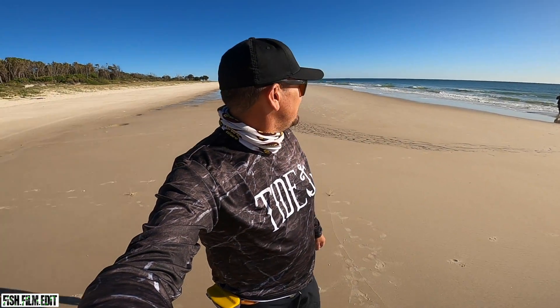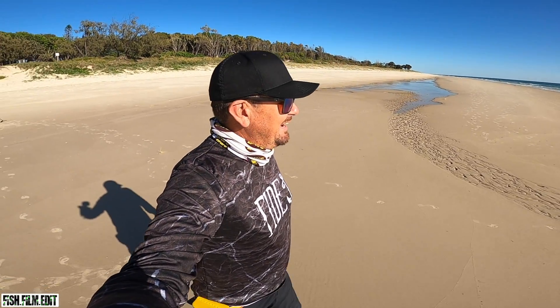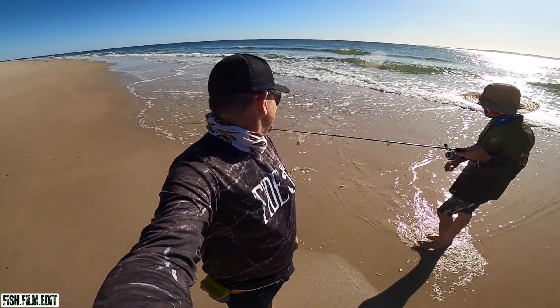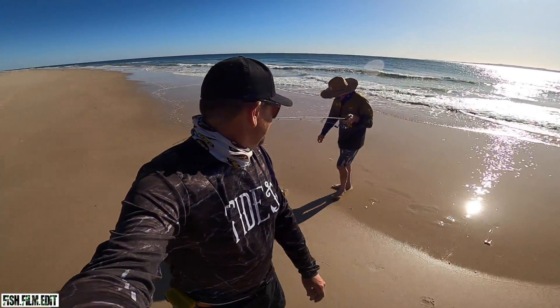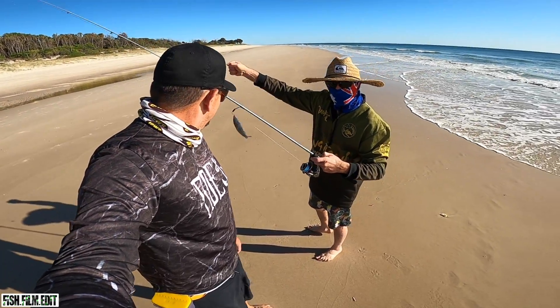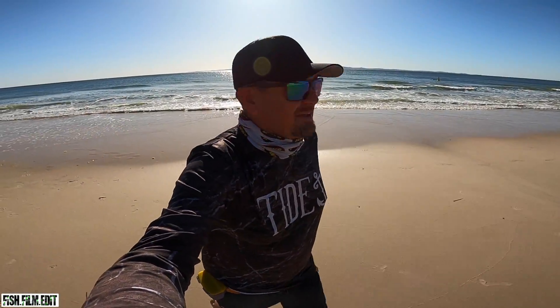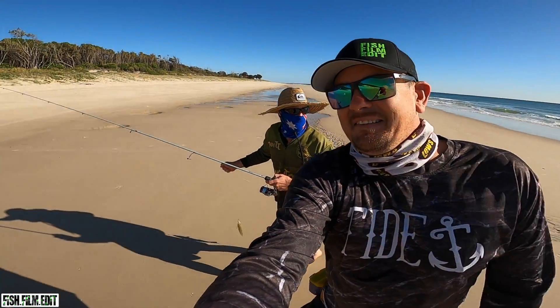Syphes might be on already! Did someone set your drag for you? He's a scorer - first cast, Syphes, legal whiting! Check that out, hey - that's how we do it! I haven't even got a bloody rod in the water yet and he's already got one in the bucket. I hope the kids hurry up and get down here. Right in close too - right in close. He knows what he's talking about, apparently.